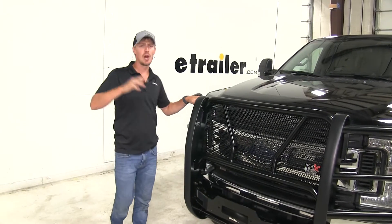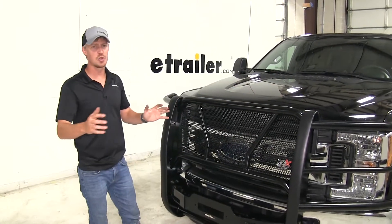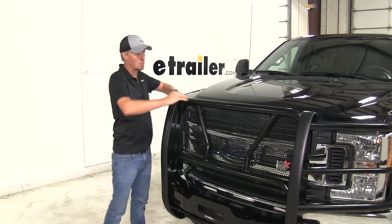What I like about this grill guard is how solid it is. Compared to other grills out there, this one is not going to move. Some of the guys around the shop here have even mentioned how nice it is to be able to stand on it and perform maintenance underneath the hood while leaning over the tube.